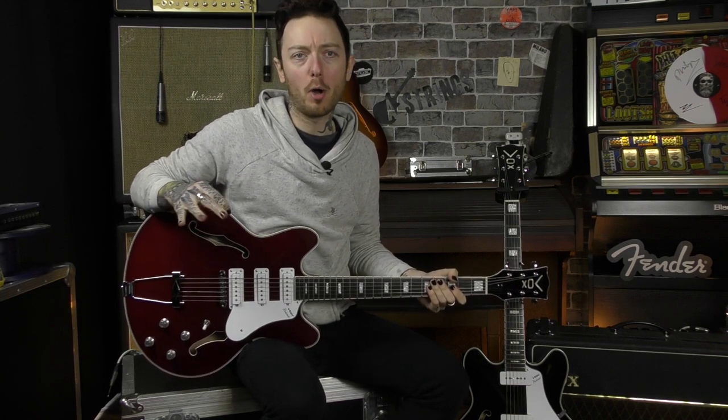Hello everybody, this is Adam from A-Strings and in today's video we are taking a look at the Vox Bobcats.